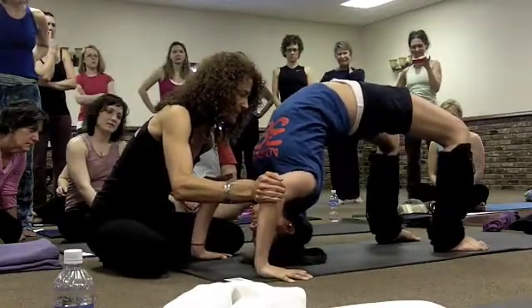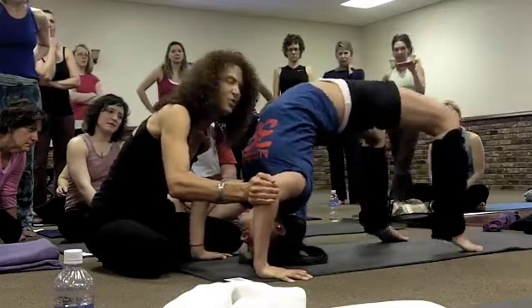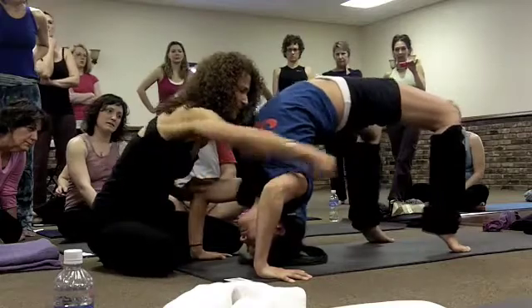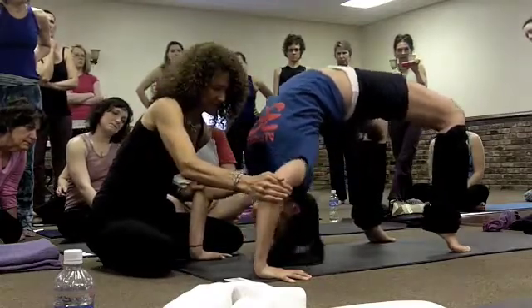Now squeeze the back of your shoulder blades and roll forward on your nose if you can. Get up on your tippy toes. Squeeze back here — I'm going to put my hand here and squeeze back there. Squeeze. Keep the squeeze and then lift. Big push up.